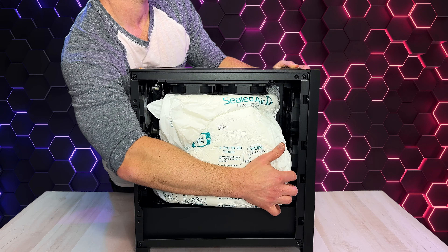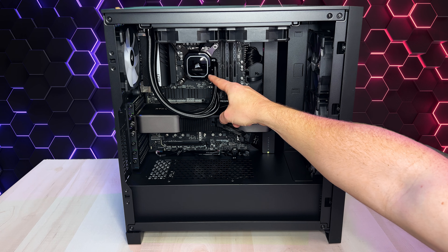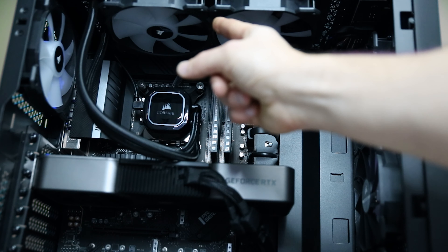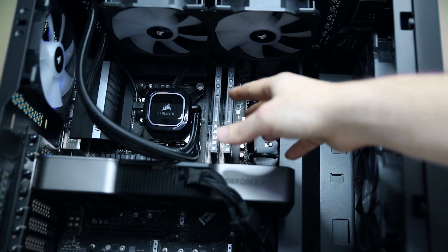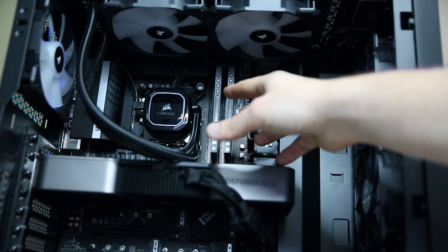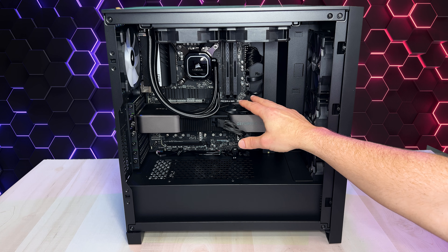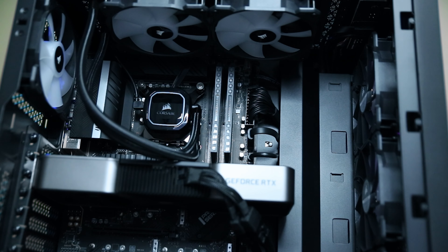That all-black interior looks really slick. So here on our Z690 motherboard, we've got our i7-12700K processor, liquid cooled with an all-in-one 240 millimeter CPU cooler. And then over here are 32 gigabytes of 4,800 megahertz DDR5 RAM — this is the Corsair Dominator Platinum RGB RAM. And beneath that, our NVIDIA GeForce RTX 3080 GPU.